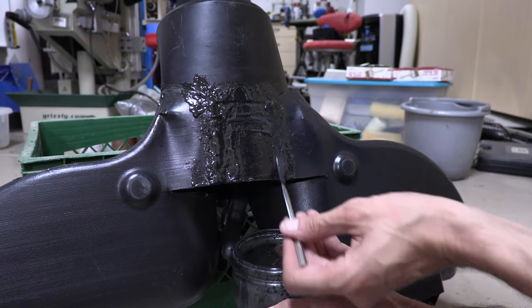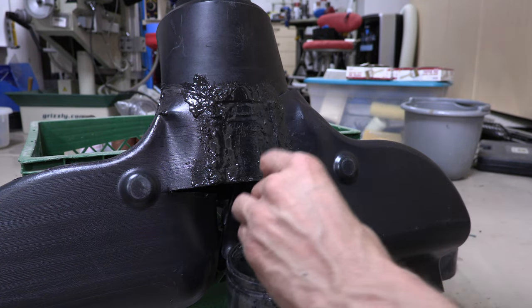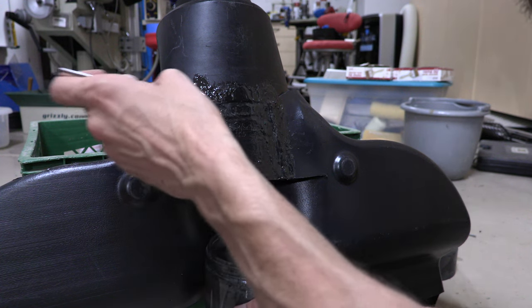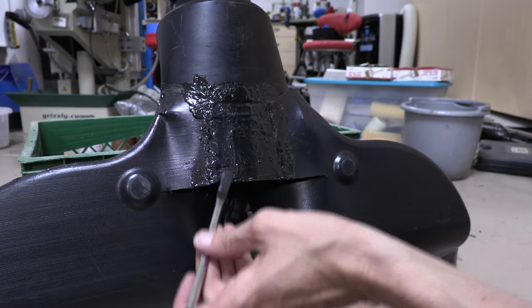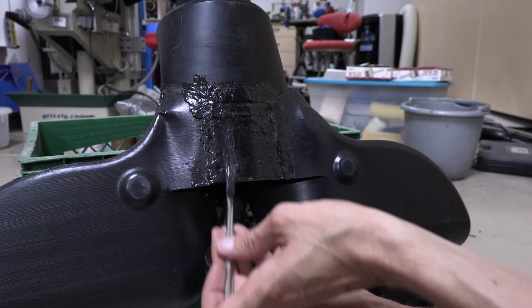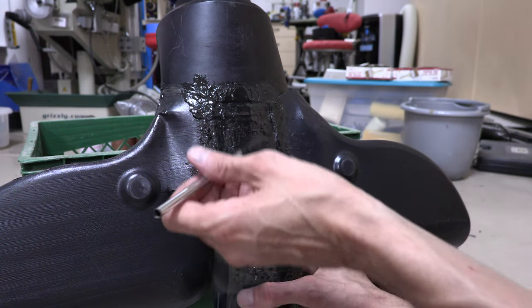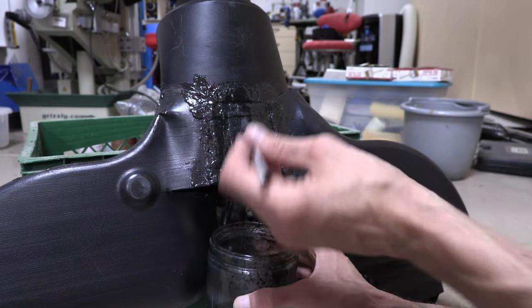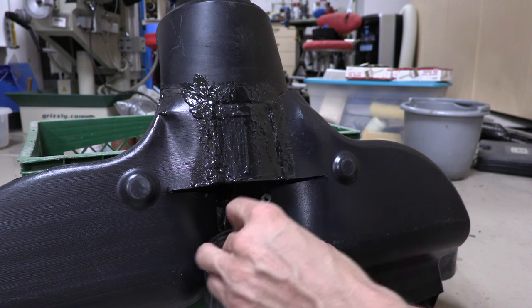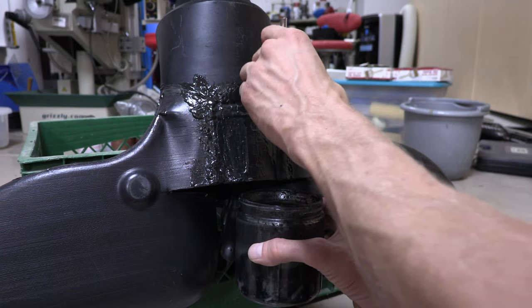We go ahead and keep painting this, smooth it out. One thing to keep in mind is as I'm doing this, what actually happens is because of the chemical and the viscosity — as it dries out, that's the acetone part — that's where it becomes a one-to-one weld. But in the process it actually smooths itself out on its own.